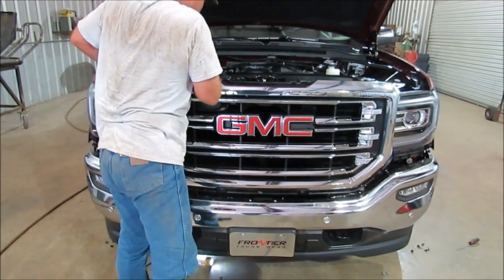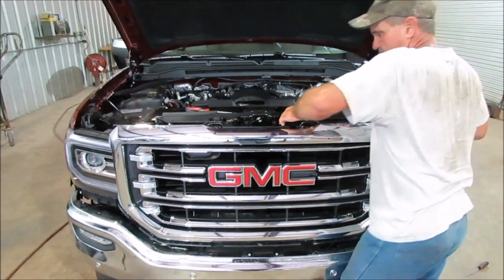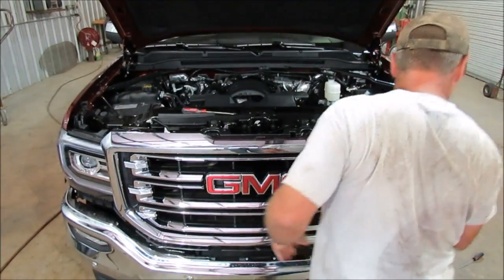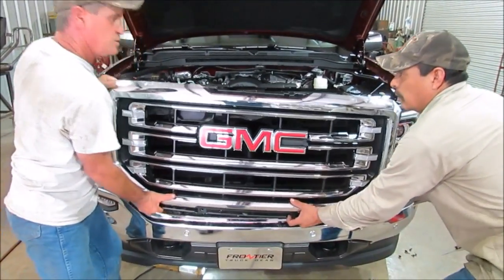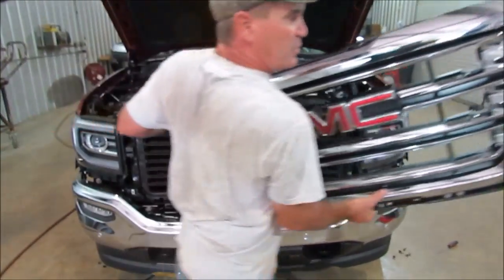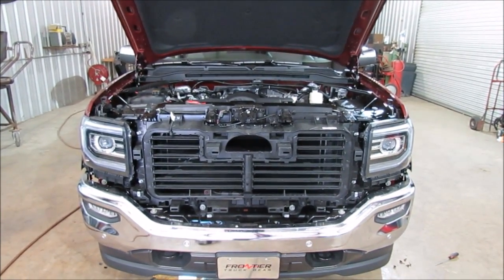Pull this guy out a little bit over here. You've got to kind of lift up on this part — lift up first. If I remember right, you pull out just a little bit on the bottom and then it just comes right off. I'm going to put this on the table, get it out of the way — I'm sure it's very, very expensive.